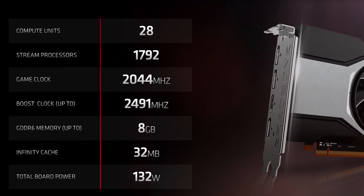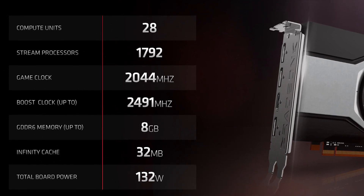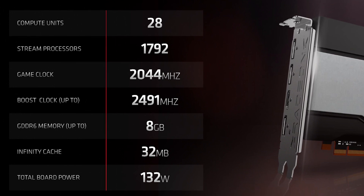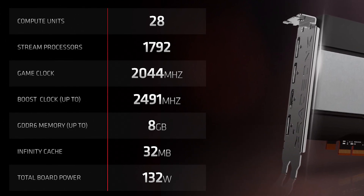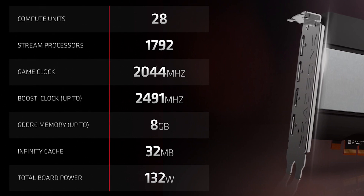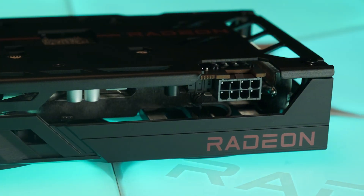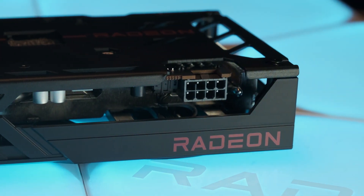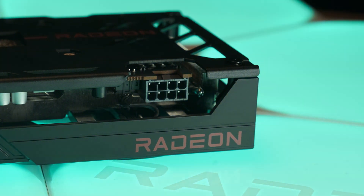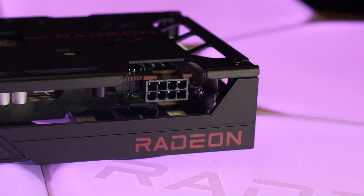It does have the same 32MB of Infinity Cache, and we'll see if that can compensate for the paltry 128-bit memory interface, especially at higher resolutions. The good news is that the card has a board power of only 132W, requiring a single 8-pin connector, although that's up to AIBs to configure. In the case of the Pulse, it seems to sip a max of 100W, which is fantastic for the performance it offers.